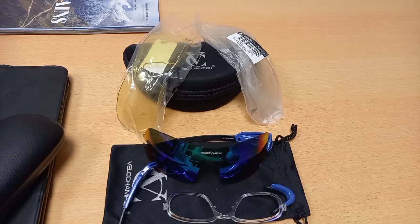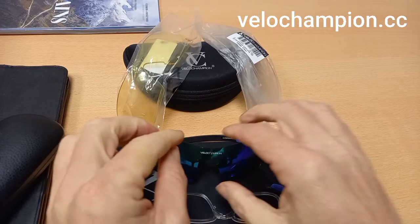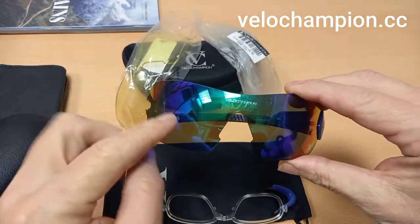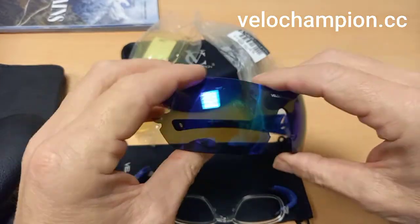Hello and welcome to my YouTube channel called Riding for Life. My name is Brian and tonight I'm going to be doing a quick guide on how to customize your Velo Champion Max Gear Hypersonic cycling glasses. Let's dive straight into this and show you how easy it is to do — it takes less than a minute to change the lenses, the arms, and the nose piece. It's very simple.